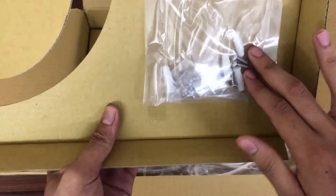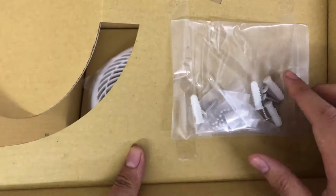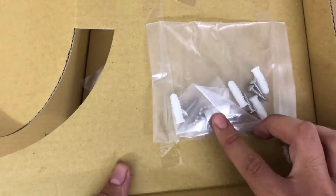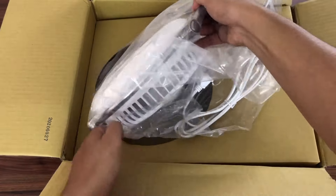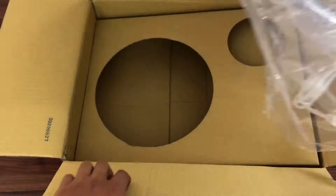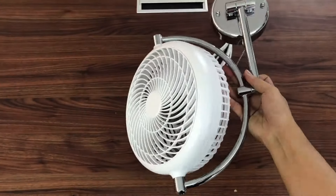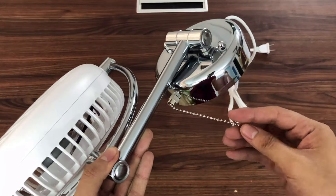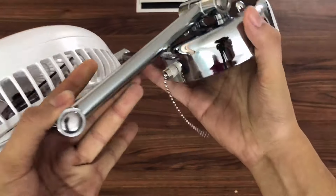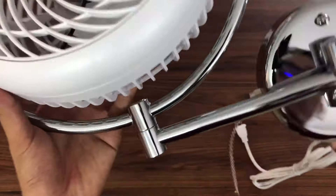Ở đây sẽ có một bộ ốc vít, gồm có những con vít để các bạn khoan tường, cùng với những tắc kê nhựa và tặng kèm một đoạn dây luôn — đây là dây để các bạn nối dài, bởi vì dây của quạt rất là ngắn, cho nên các bạn phải nối thêm cho dài và phù hợp để mà khởi động quạt.